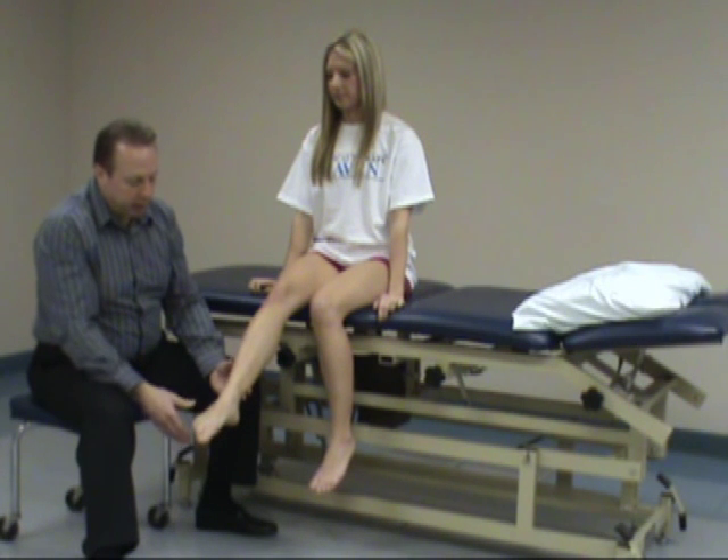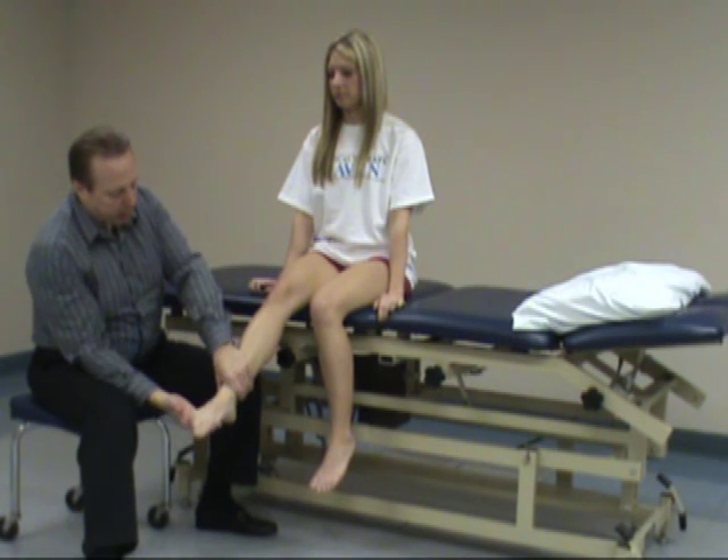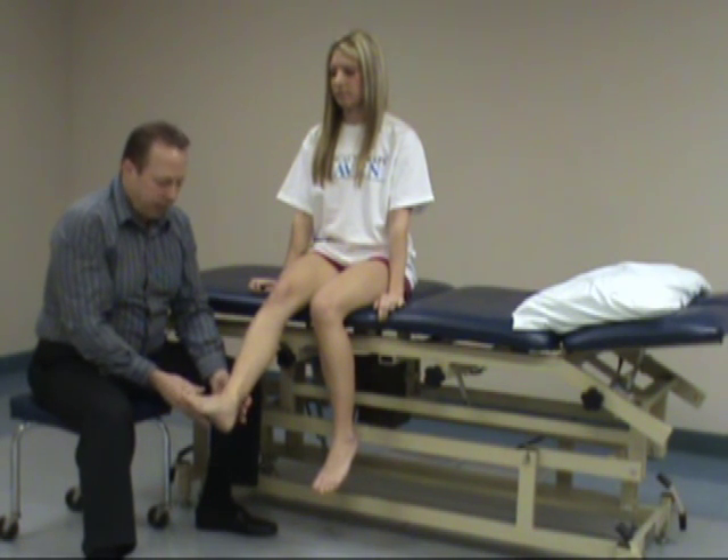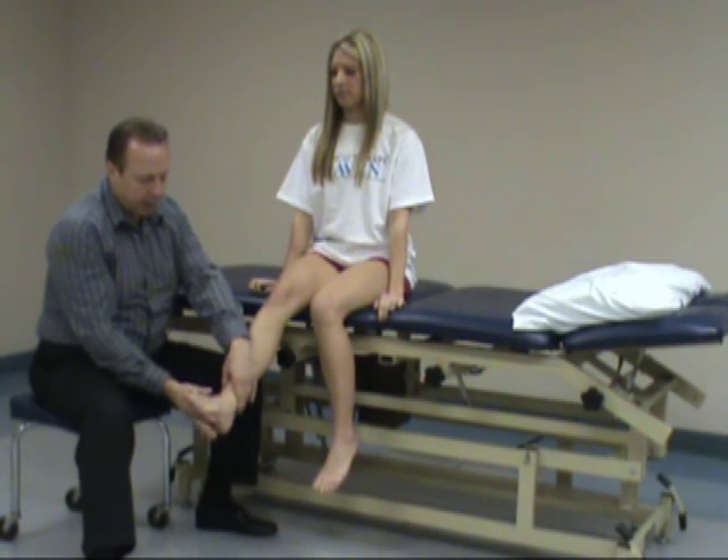Looking at S1, plantar flexion — resisted plantar flexion. Hold right there. S1 is also ankle eversion, so place her in an everted position. Stabilize and resist.